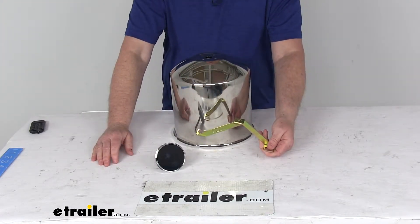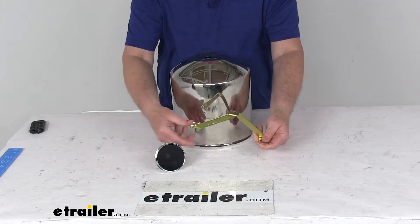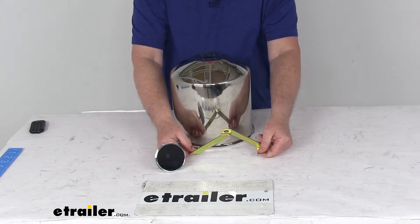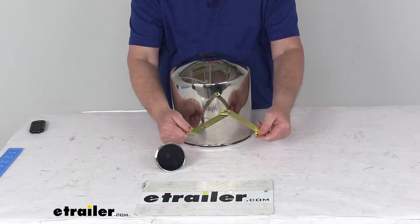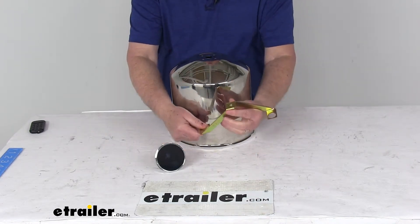Remove the nuts and the lock washers from the axle end plate, then install this bracket over those two exposed axle studs, and reinstall the lock washers and nuts. Torque it to factory specs, and you'll have this bracket on the end of your axle plate.